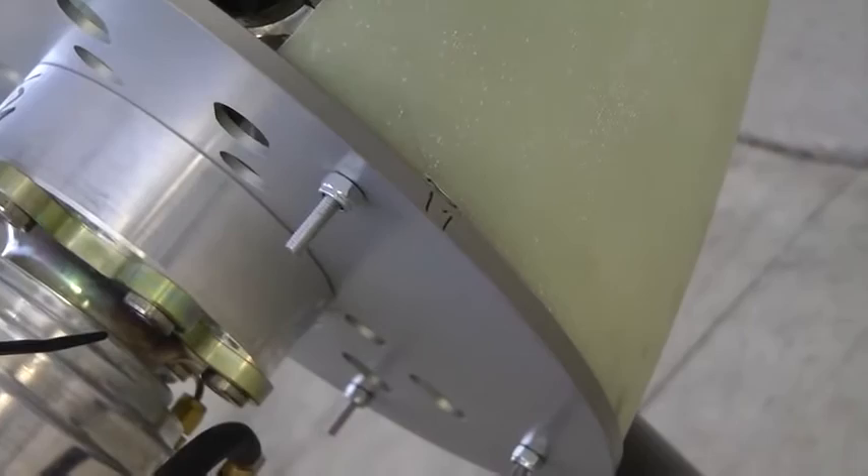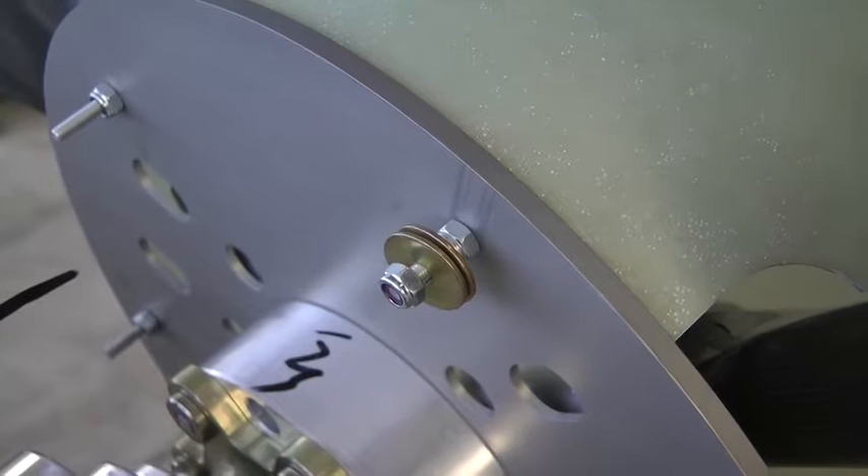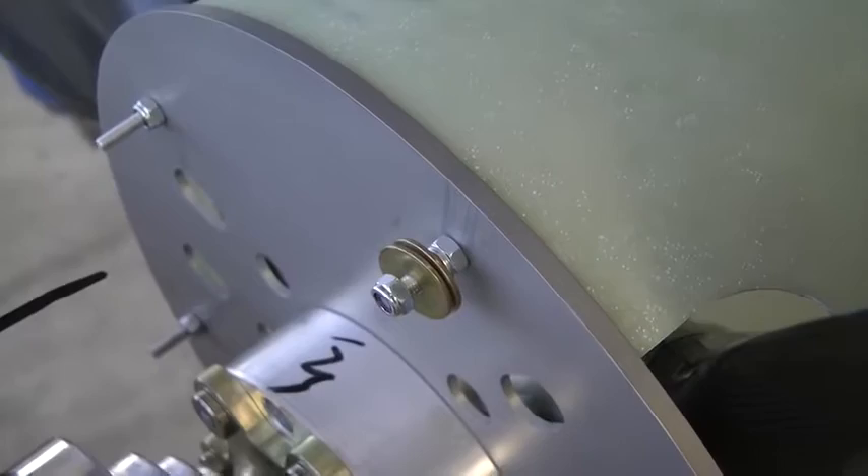We record the reading on the meter next to each stud that has the washer. Our next recording will be written next to this stud. We are simply advancing the washers from stud to stud and recording the vibration analysis from the meter after each run-up.